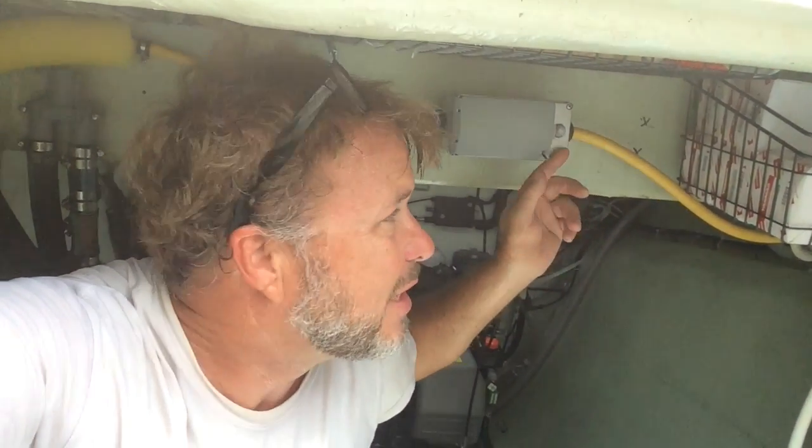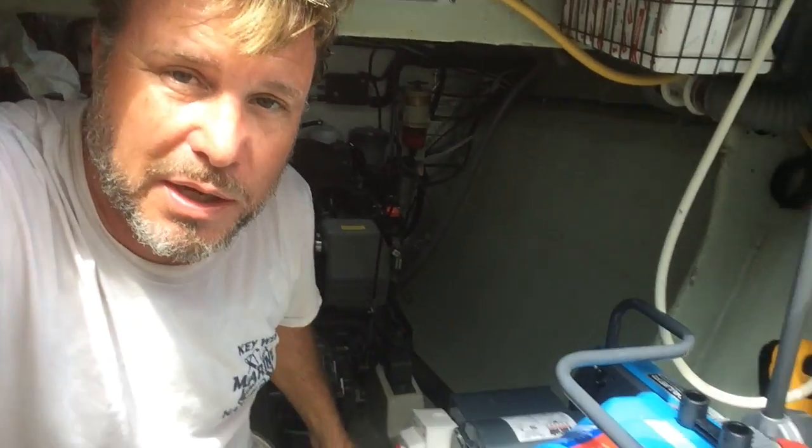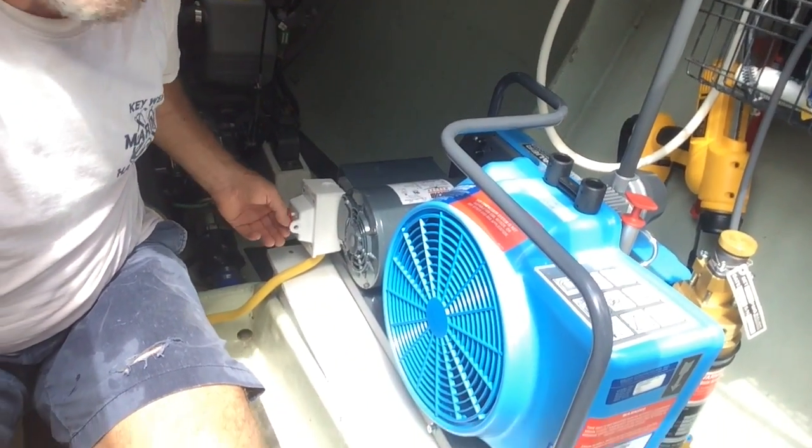I'm ready to get the voltage at this outlet — it's about 120 volts. So I'm ready to fire it up. Let's try it.